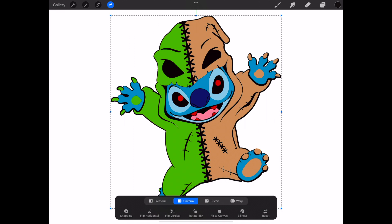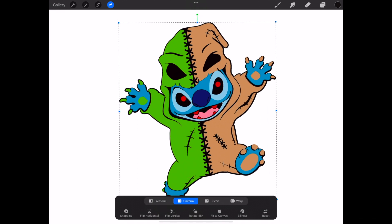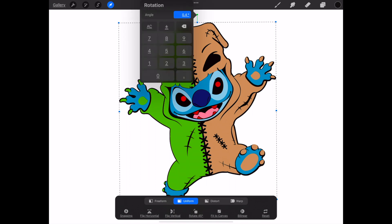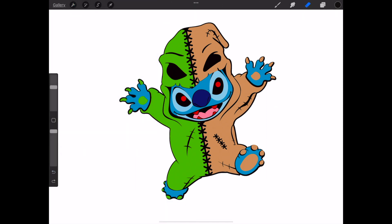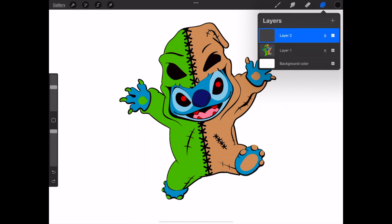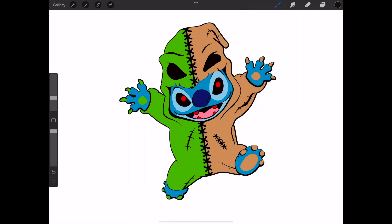I'm showing this Stitch design I uploaded to Procreate. I'm adjusting the angle right here and I'm going to add another layer, moving it to the bottom of the first layer, and I'm going to start outlining the design. I'm using Procreate on my iPad with my Apple Pencil.